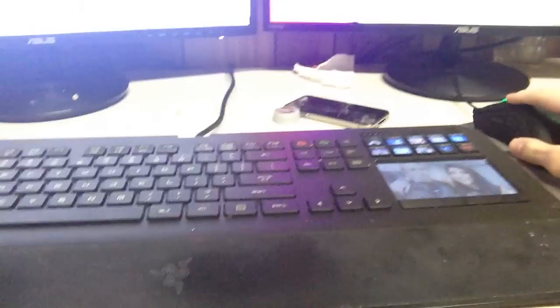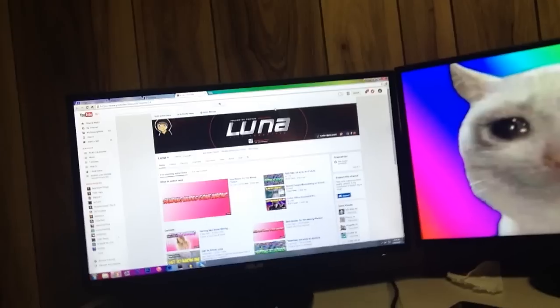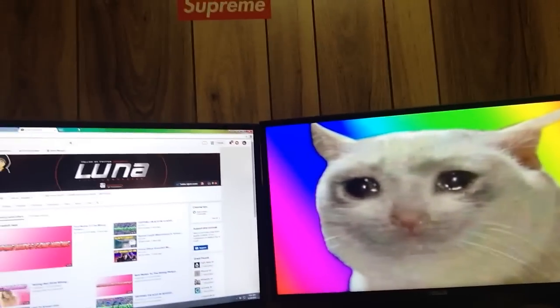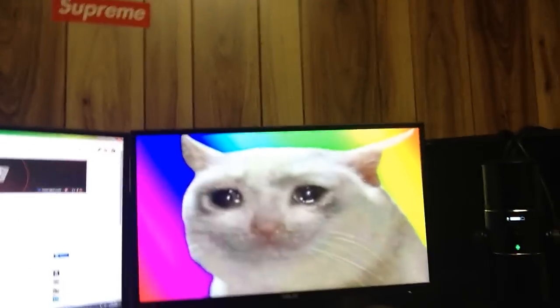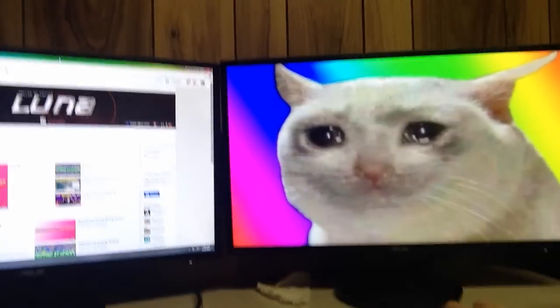That's pretty much the setup, to be honest guys. I don't really have much to say about it. It's just my setup and I love it. Here is one last look at it — here's my channel. Kind of cool. It does what I need it to do and I love it. It's 7 o'clock in the morning — yeah, that's how late I am doing this. I stayed up all night and I needed a video for today, so this is what I'm doing.